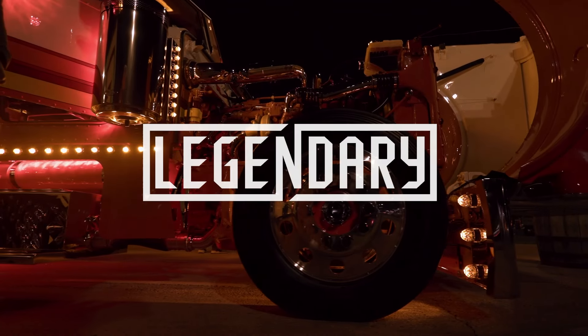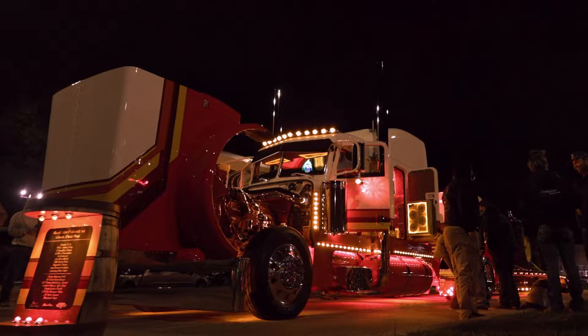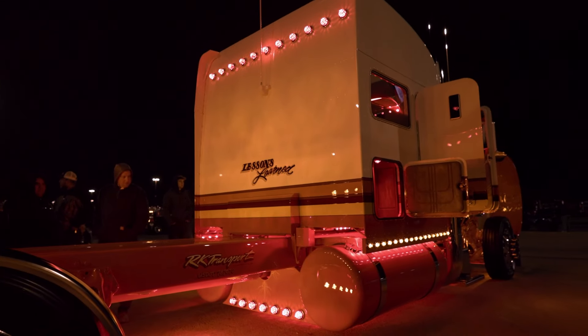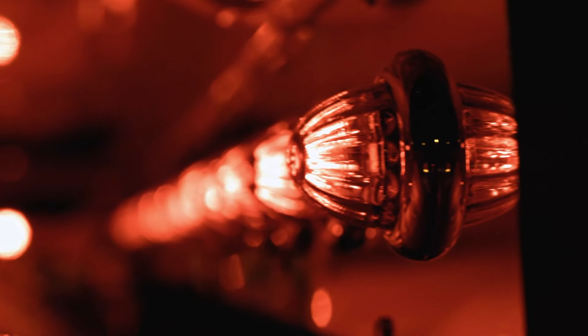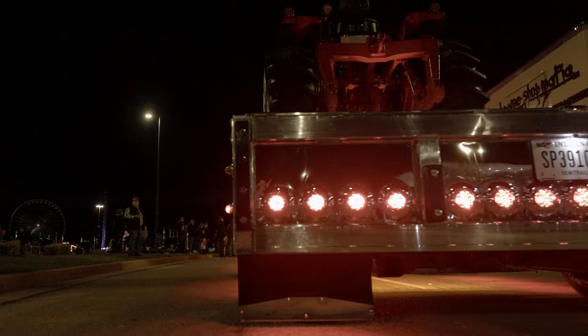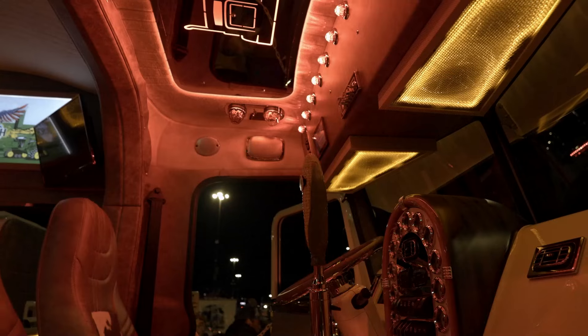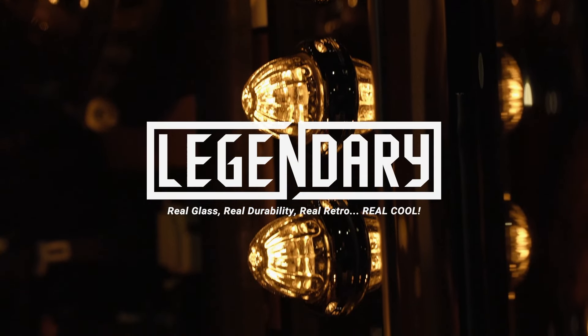Hey truckers, Brian Morton coming at you with one of my favorite topics, legendary lighting. Let's get started.